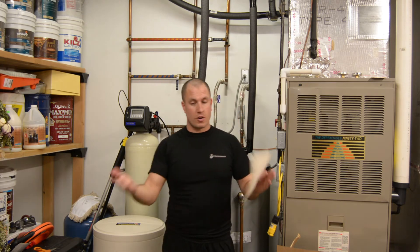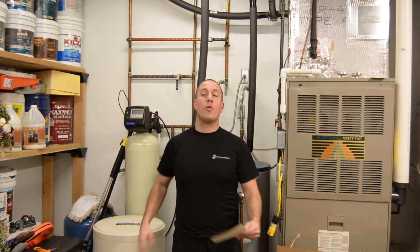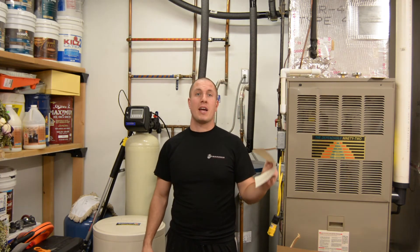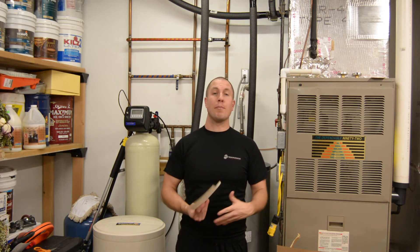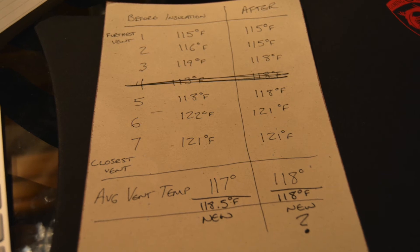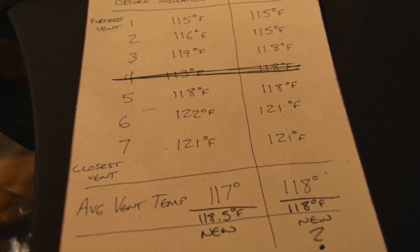Every single probe location was the same setup. I used the same probe with a fresh battery, calibrated it by boiling water — it showed 212 degrees, so it was spot-on. The time limits, letting the furnace warm up and blow hot air for five minutes before starting — all of it was the same. Without that erroneous reading, we're down two or three degrees. I'll include a picture of both data sets and line out that erroneous reading so you can see.